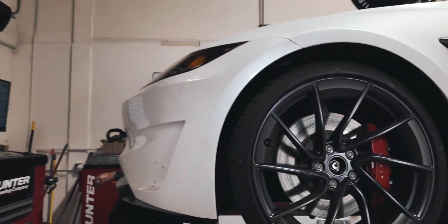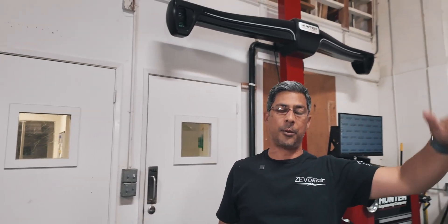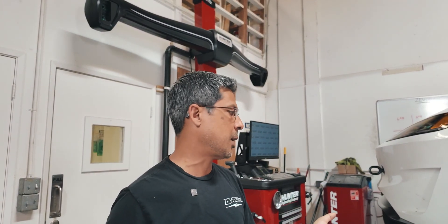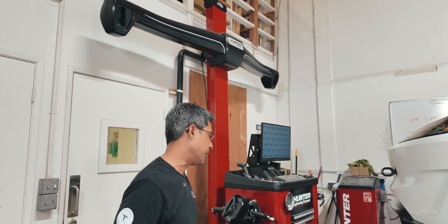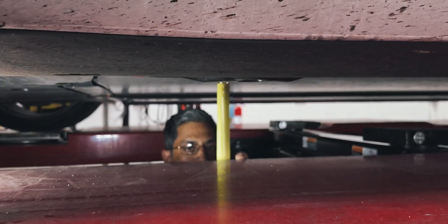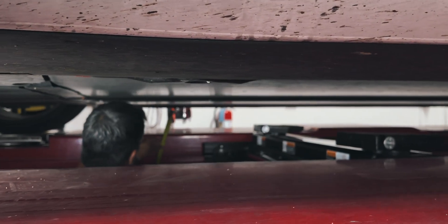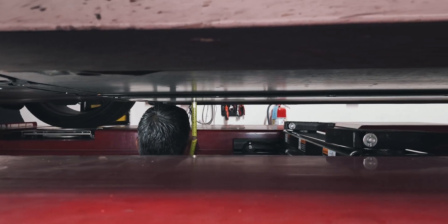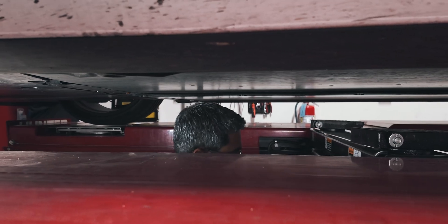We believe the sheet metal on the passenger rear corner is always about 5 millimeters lower than the rest of the car. Rather than lifting the car, I'll get under there and measure from the pack to a reference point on the rack. Driver front is sitting right around 134.4mm, and passenger front is about 135mm.